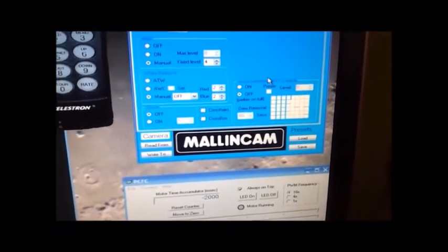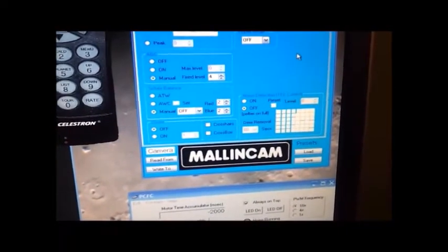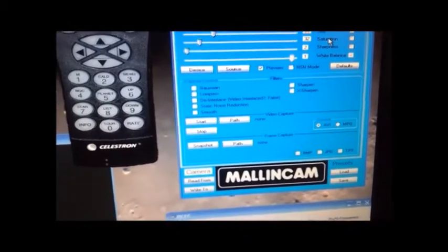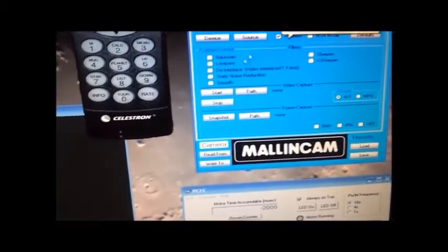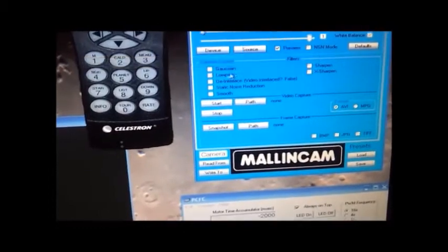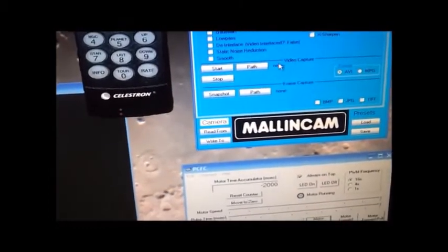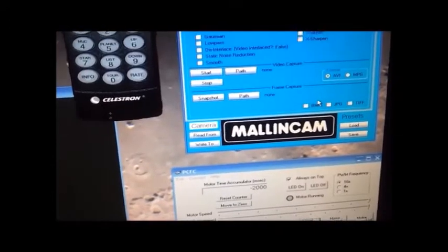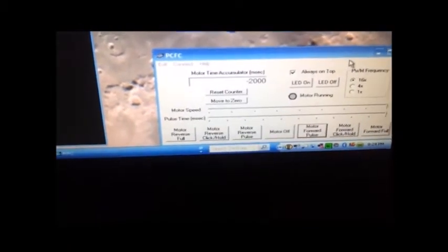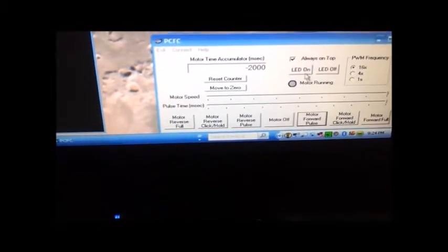We have video settings here for your brightness, contrast, gamma, gain, hue, saturation, sharpness, and white balance. And then all your filters as well, which can bring out some of the infrared and the nebula. Of course, you've got video capture or just regular photos as well. Moving down, I do have a focuser on here that actually focuses the telescope remotely as well — that's a very nice feature. So really, I can run the entire thing right here from this control desk.